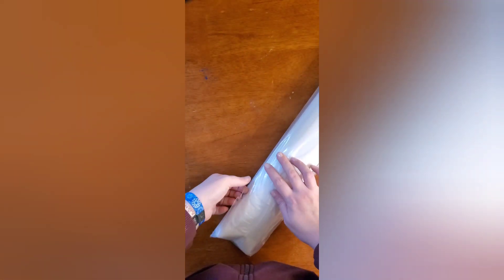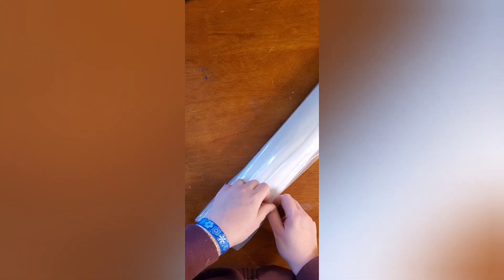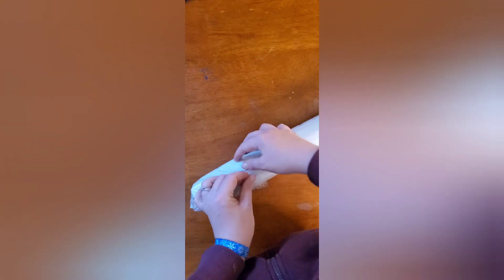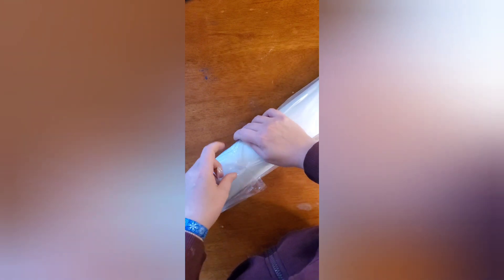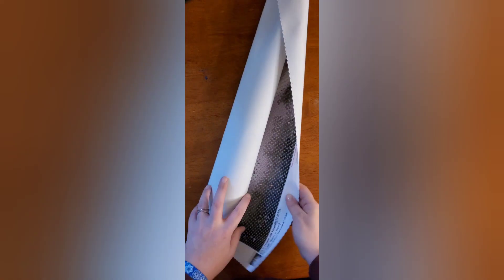Now for the canvas. Oh, can I save it? It's not looking like I might be able to. There we go — nope, I still ripped it.